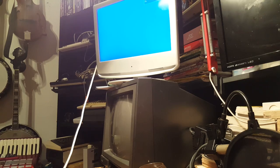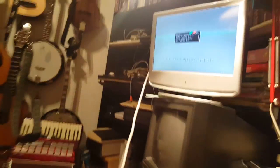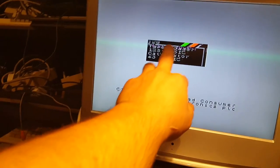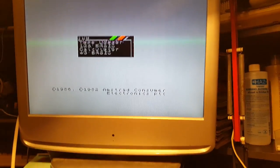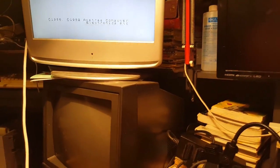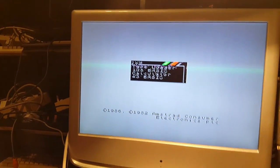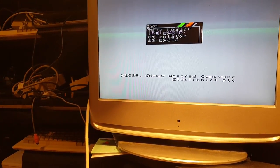The light is coming on — there you go! There are a few issues, but that could very well be my LCD screen. Interesting — it could well be the cable as well. I'm going to need to order a better cable, but this seems to be working.